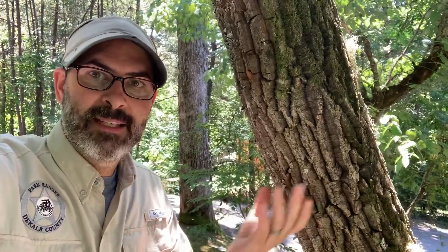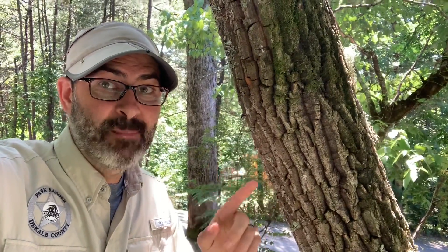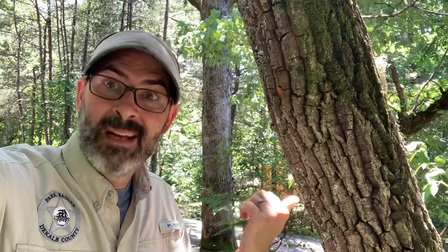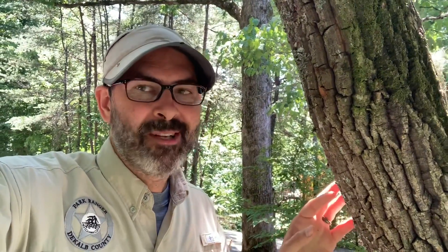The other way to identify it is by the pretty pronounced furrows in its bark. There are a lot of other trees that are look-alikes, but once you get good at identifying the Sourwood, this bark is unmistakable. I'm going to go to another Sourwood tree around the corner to show you the flowers, which is another great way to identify it. This one's a little tall so I can't reach the leaves, but the other one's closer to the ground and I might be able to snack on a Sourwood leaf.